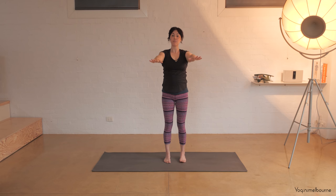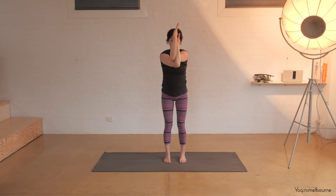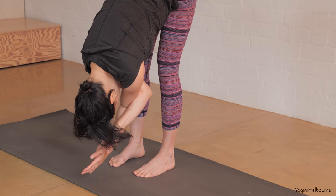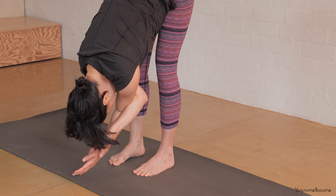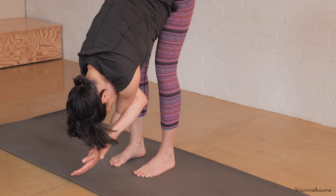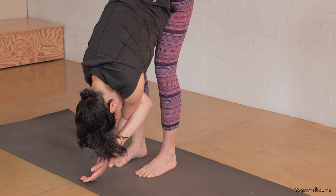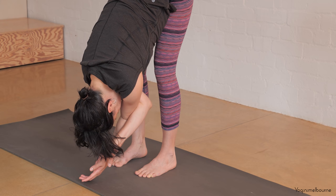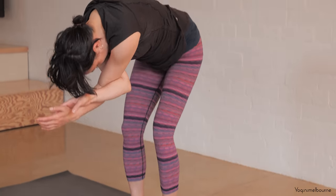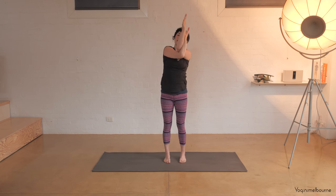Exhale, release the arms down to shoulder height. Left arm underneath, right arm on top, crossing the arms over, wrapping the arms around. Remember you can take hold of the shoulders. Take an inhale, lift the elbows up a little bit higher. As you exhale, bend through the knees and let's fold down. Uttanasana - try to let the back of the neck relax so the head is hanging. Shifting the weight slightly forward onto the balls of the feet. One more full breath. And on the next inhale, bend through the knees, take a spine roll to come all the way up to standing. Inhale, exhale, side bend to the left. Inhale through centre. Side bend to the right. Inhale through centre. And then let's release the arms.